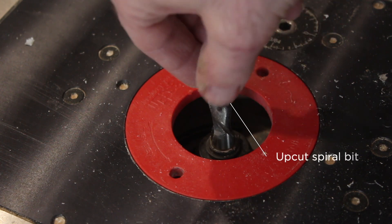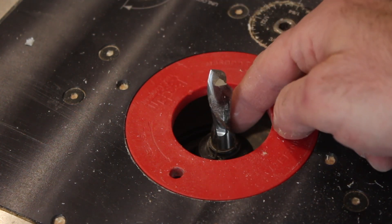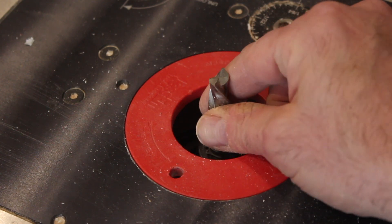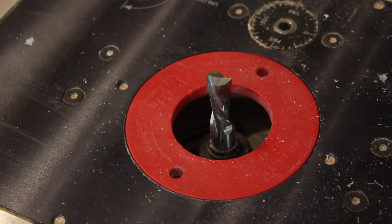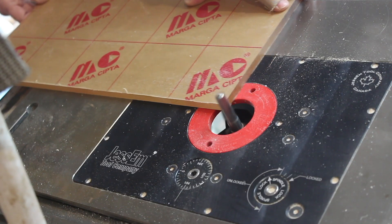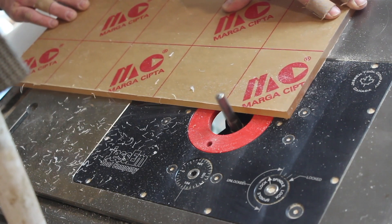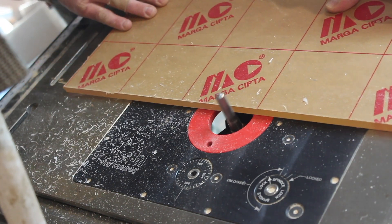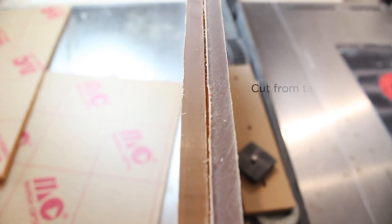To edge prep, I'm going to be routing it, and you want to use an up-cut spiral bit. I'm sure there are other router bits that you can use, but this is really the ideal one. You'll have fewer ridges, and it'll be ready to glue right off the router. You're really just taking off a hair's amount of acrylic off of each edge, making sure that all the edges remain parallel. And then you will be ready to glue right after routing each edge.